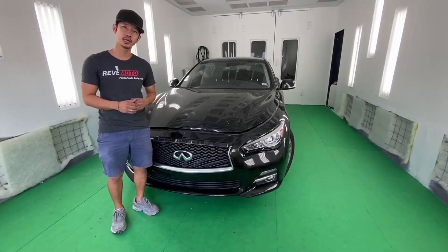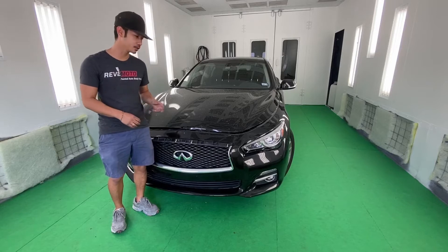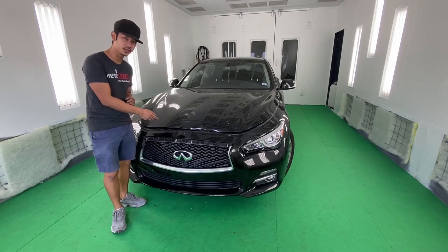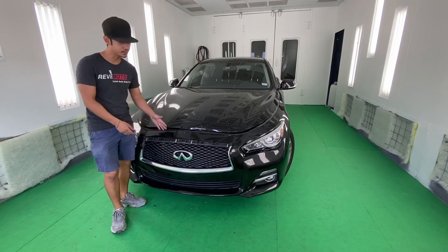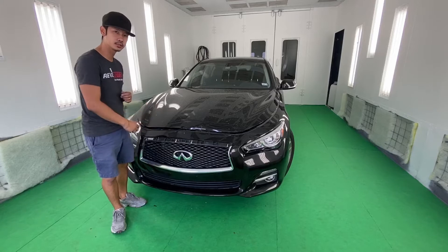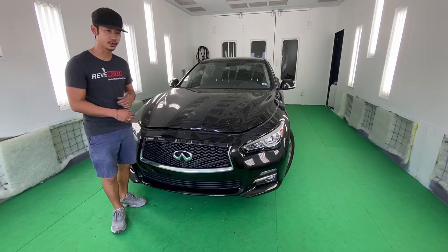Hey guys, it's Lon from RedMoto. Today we're going to do something a little different — we're going to do a conversion. It's going to be a 2015 Q50. We're going to convert the front bumper into a Q50S, so it's going to be a sports-type front bumper. Let's see how it goes.